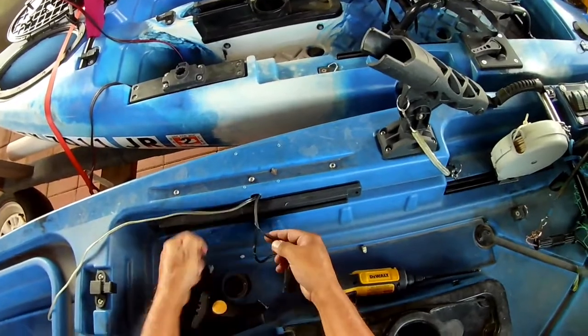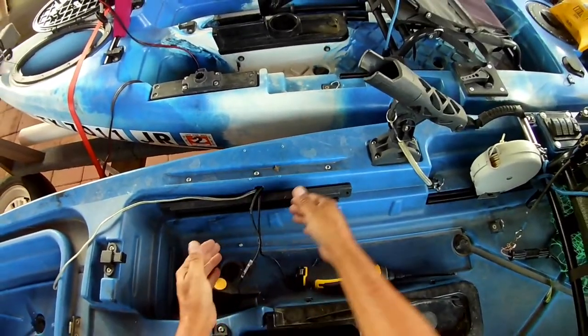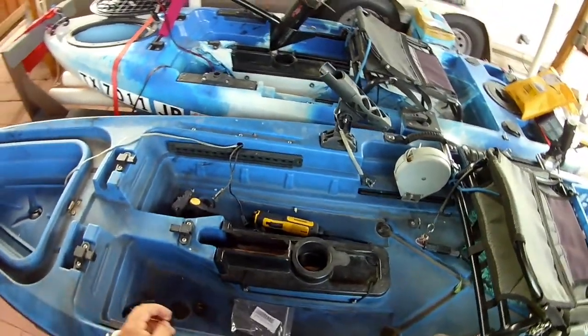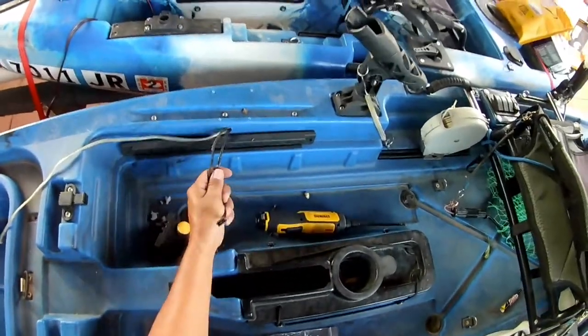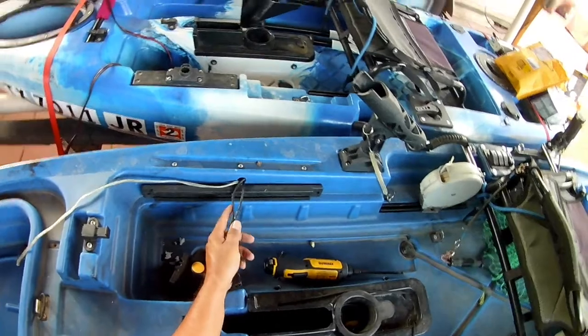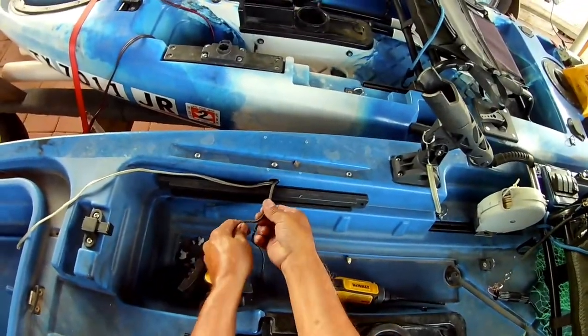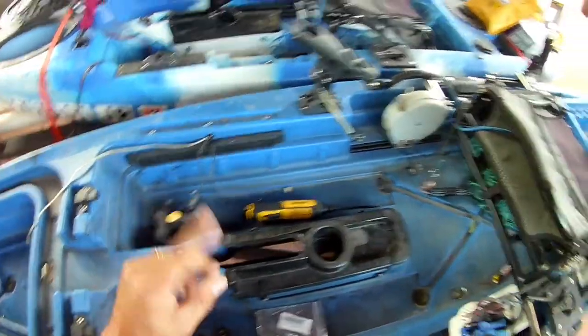I don't want to lose this because I'll show you what we're going to do. We're going to use this — and this is an electrical term — we're going to use this to fish the wire out.